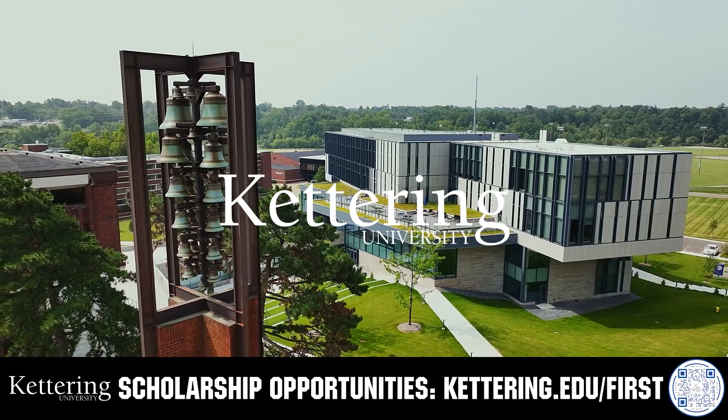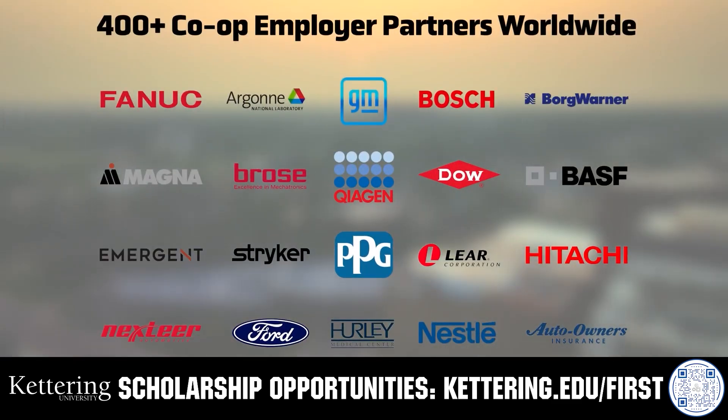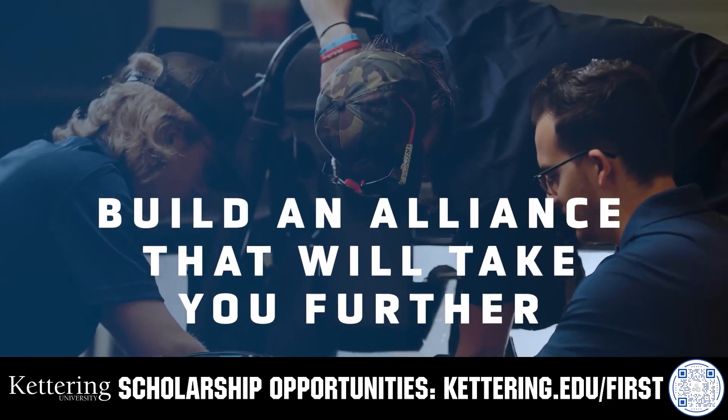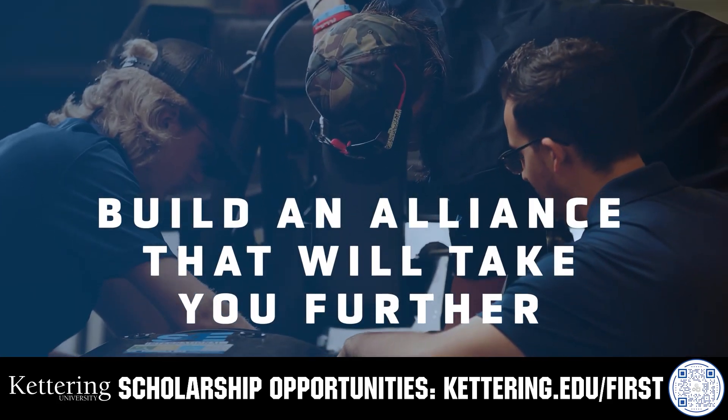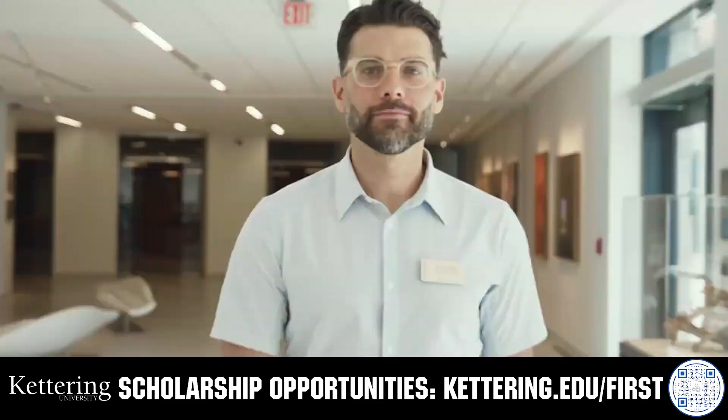True competitors know that every second counts. That's why Kettering University challenges you to dive in right away as a first-year student. Participating in robotics programs helps Kettering students secure a valuable co-op. Whatever your interests, Kettering gives you more space to work faster and win faster. Learn more at kettering.edu/first.